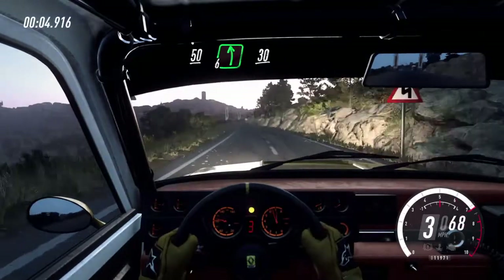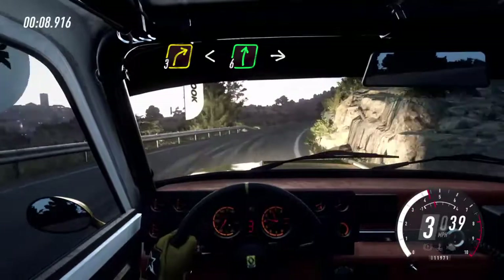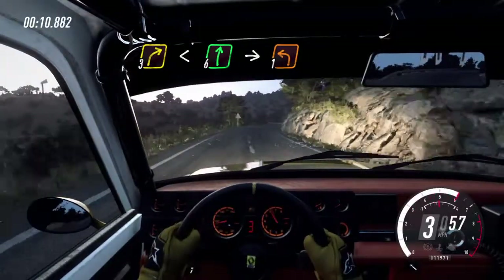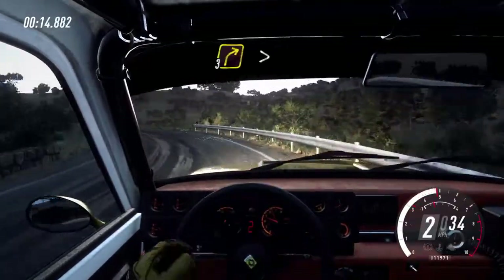56 left, 30. 3 right opens, 6 long, into 1 left long. Into 3 right tightens.